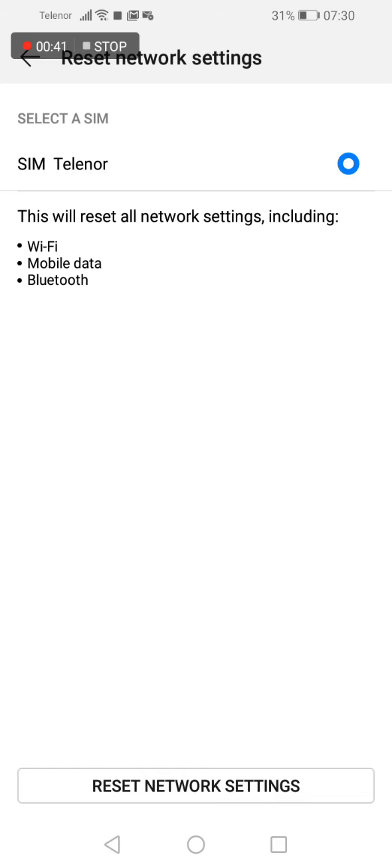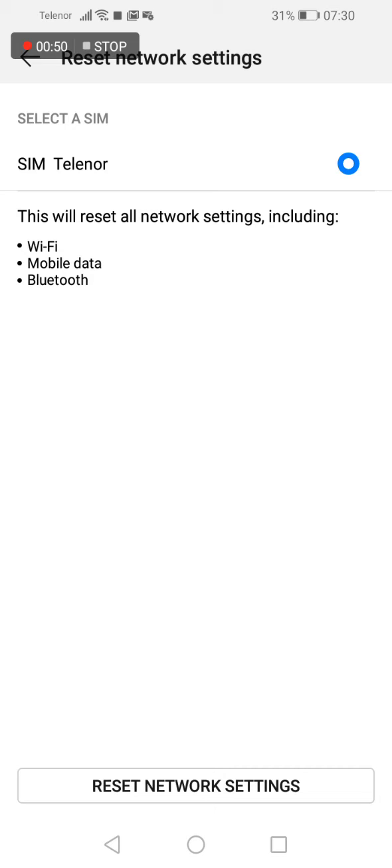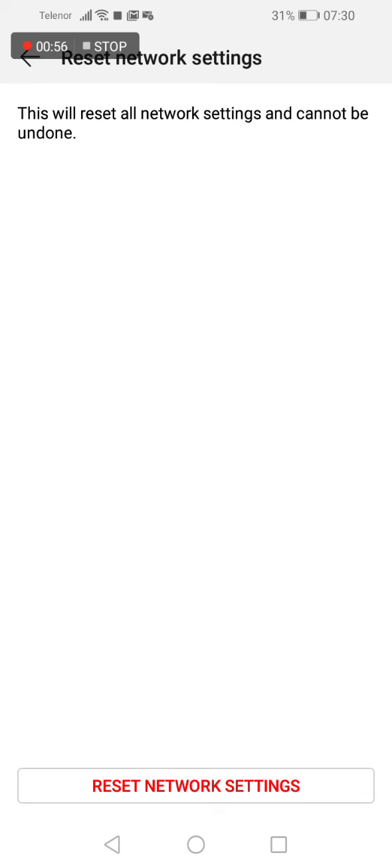Now you have on the bottom of your screen the reset network settings option, click on it. The phone asks you once again reset network settings, click on it. And as you saw, the phone gave us a message that network settings was successfully reset.